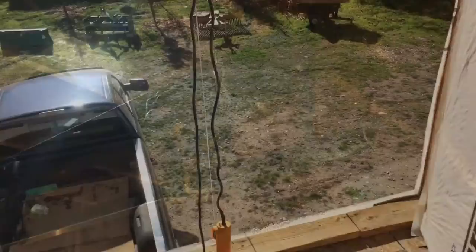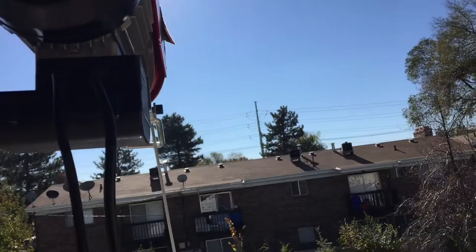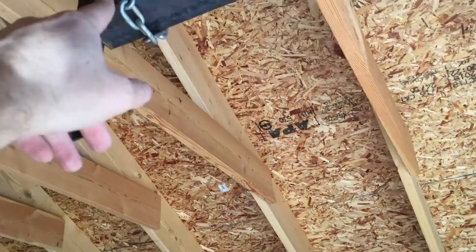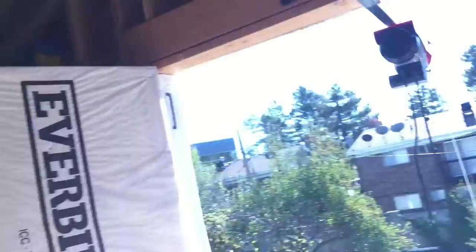I just did the maiden voyage and didn't even think about recording it! The thing slides in and out pretty well. One thing I noticed though is that this end out here tilts up when you get weight on it — which makes sense. So I need to put a piece of steel going from the tip up to the ceiling, basically to keep it from tilting up under load.